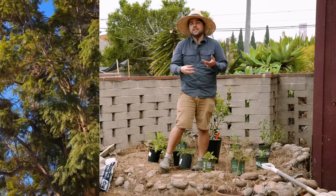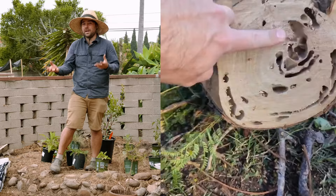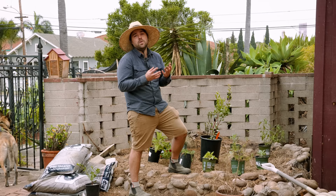Ultimately we had an arborist come check it out. Turns out it was full of termites, dead and dying and on the way out. It was posing a huge risk towards the house, so we decided it was time to remove it and grind the stump out entirely. But not everything is lost because in its place is going to be a wonderful rebirthed native plant garden.